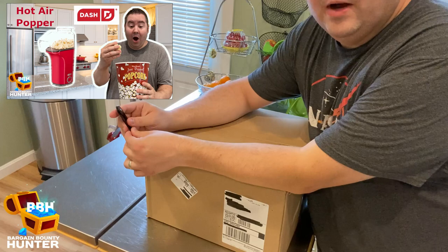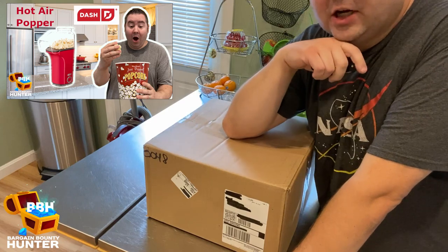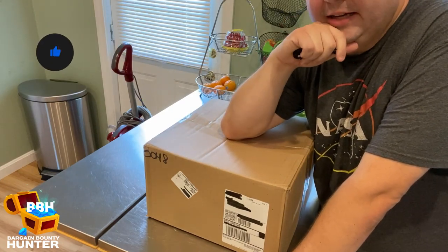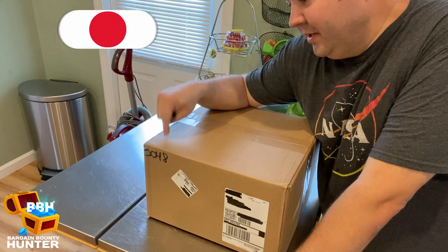That video did pretty well. I got a lot of views, comments, and likes on it. I recently talked to Dash themselves and they saw the video, they liked it, and they wanted to send me out something to open up and check out and do a review on. So this is what they sent me.